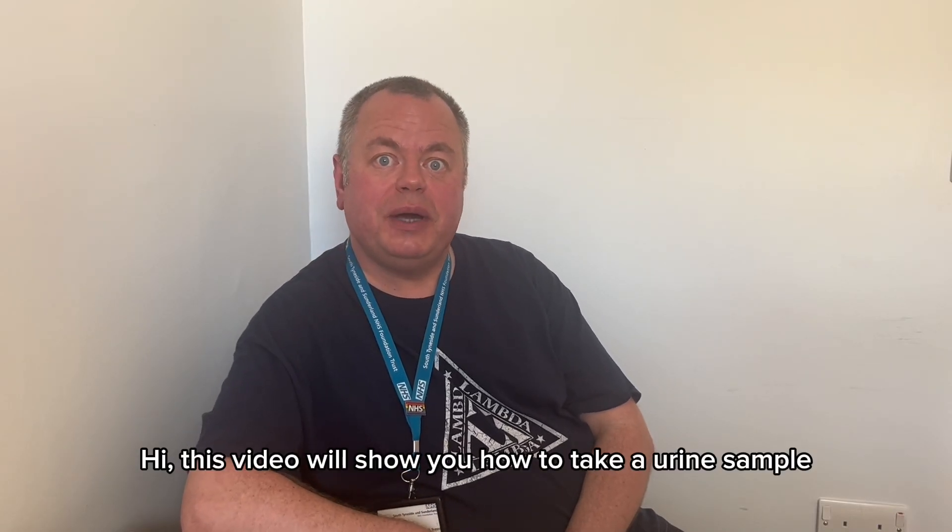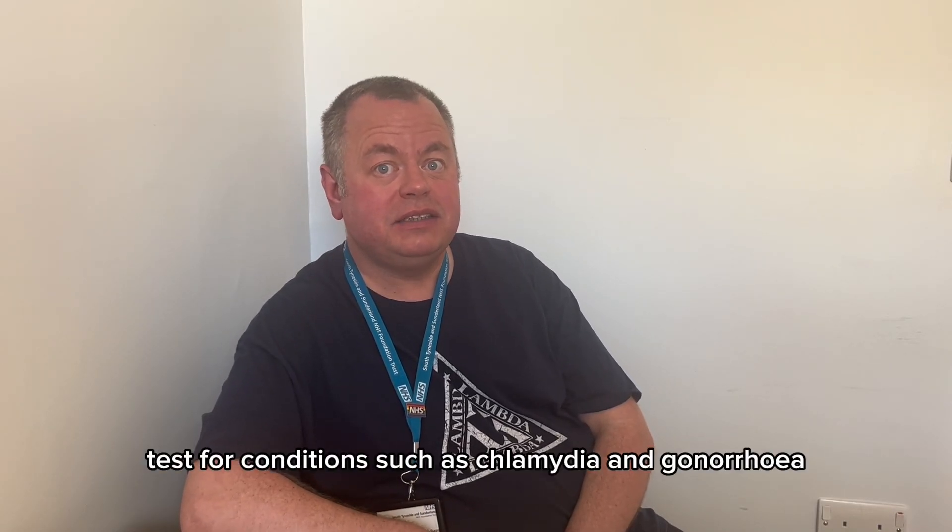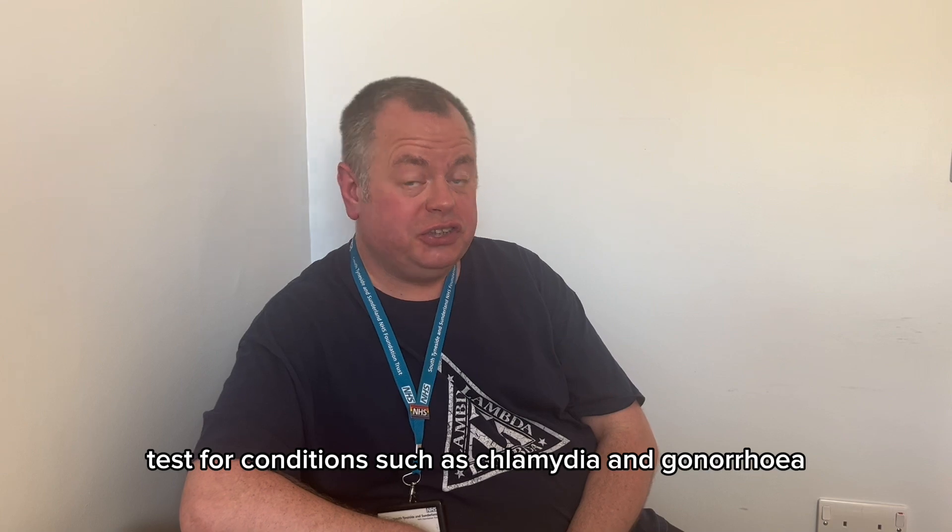This video will show you how to take a urine sample test for conditions such as chlamydia and gonorrhea.